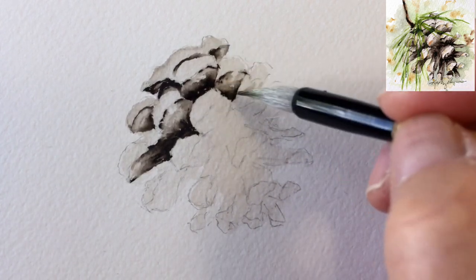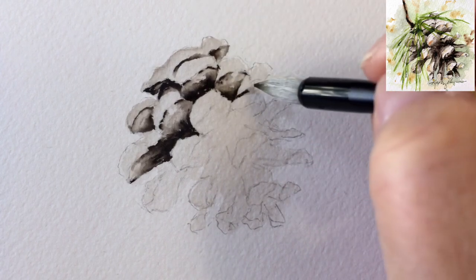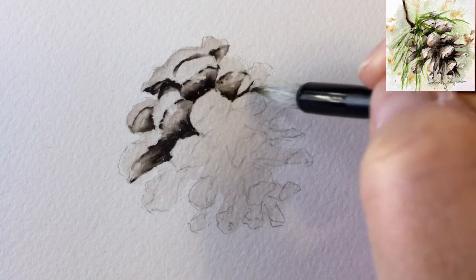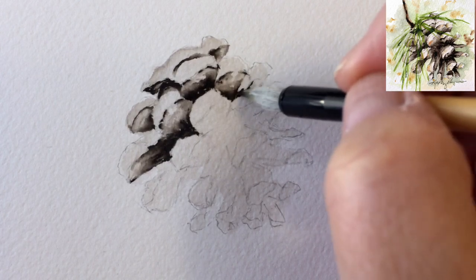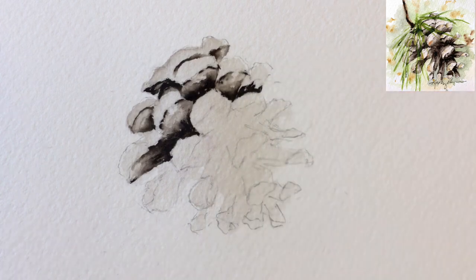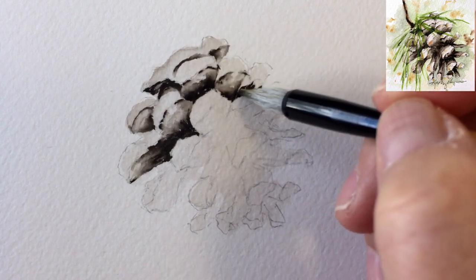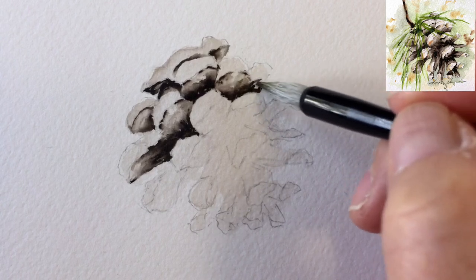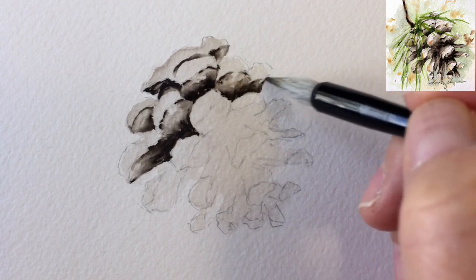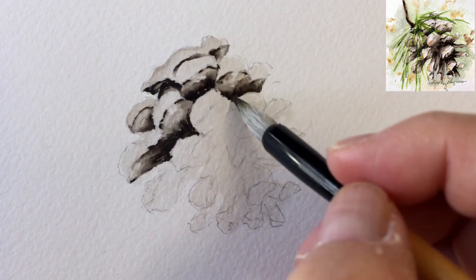If you take the time to sketch a pinecone ahead of time before you start painting, you'll actually learn a lot more and be able to be more efficient. I really encourage you to do so. Go out and find a pinecone, bring it home, sit down and do some sketching on it, see how they actually grow. It will help you understand them, and it's actually kind of fun and fascinating. When you're painting, be careful — sometimes a little spider will come out and say hi because you're disturbing where they live.